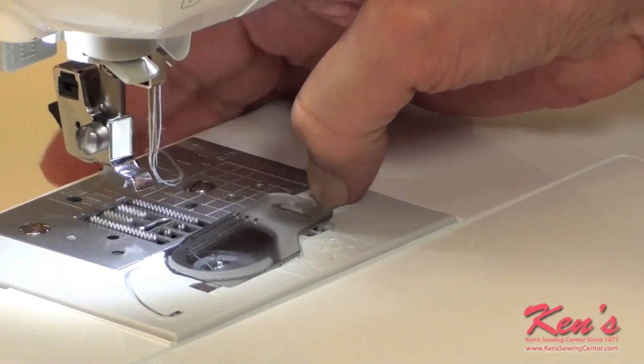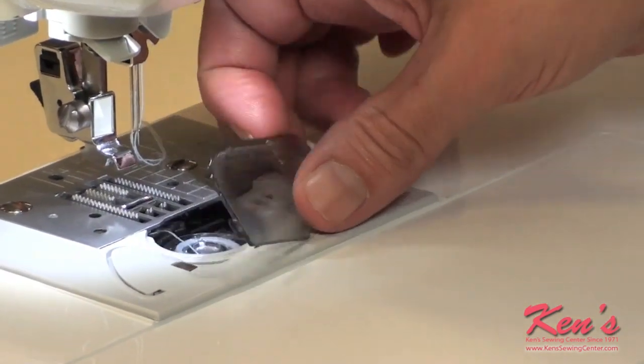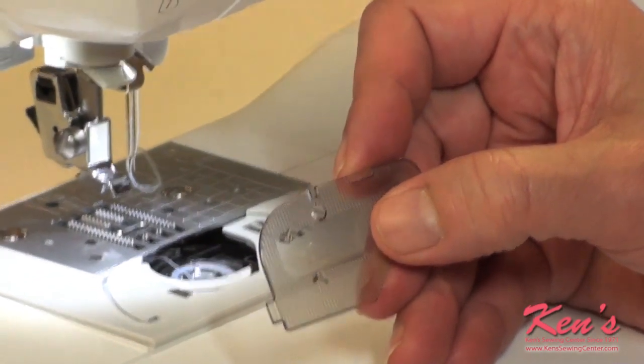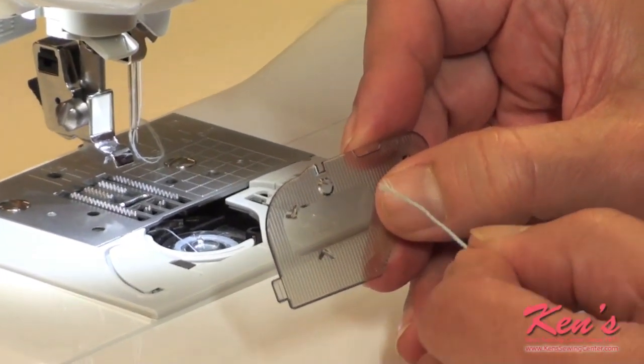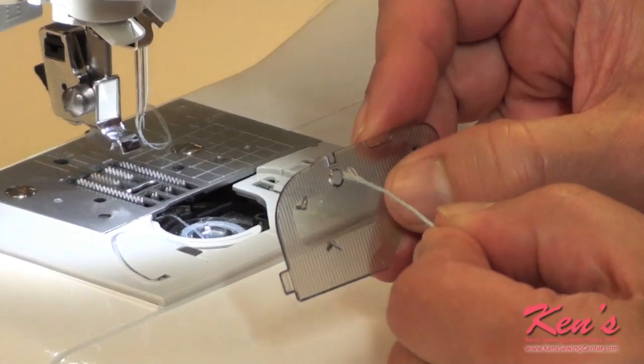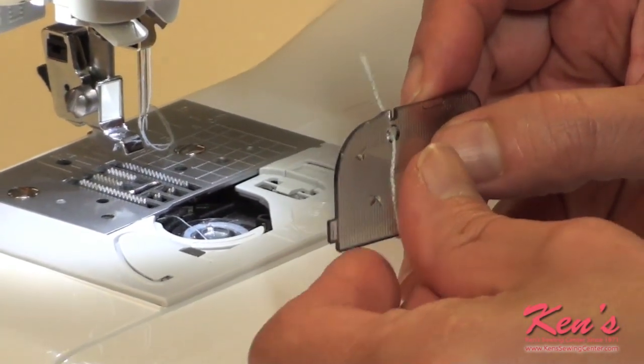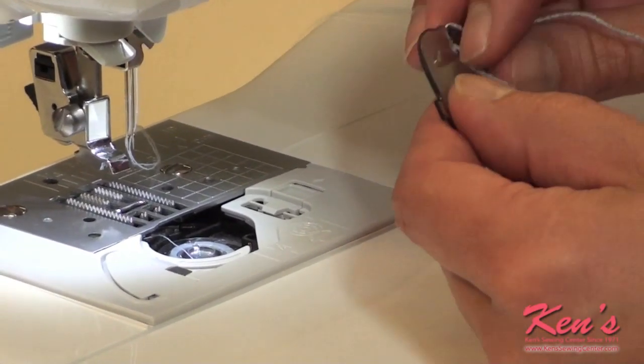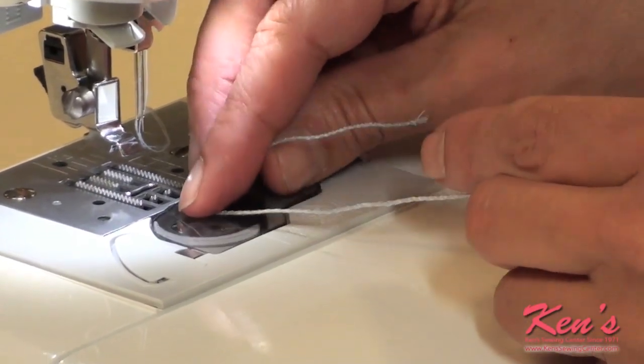Remove the standard bobbin cover plate. We're going to replace it with the cord guide cover plate. In the middle of the cord guide plate is a hole. Feed your cord down through the bottom and then top. Replace the cover plate.